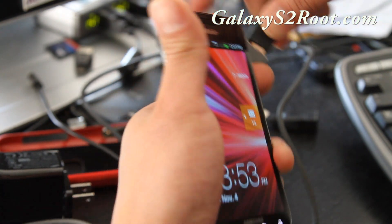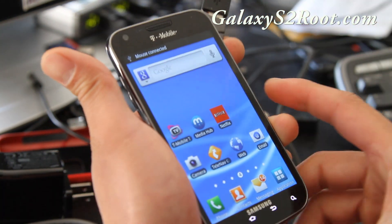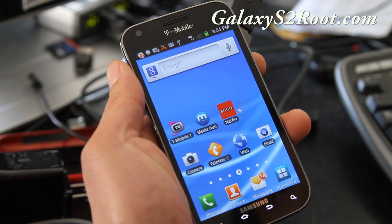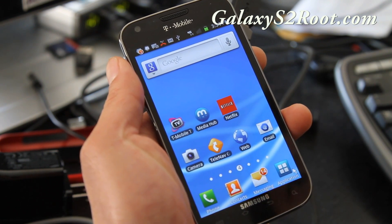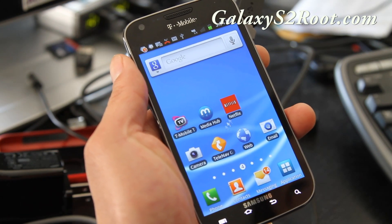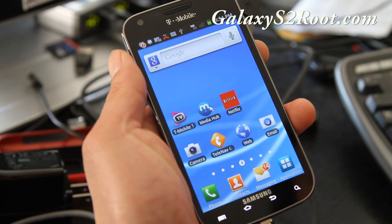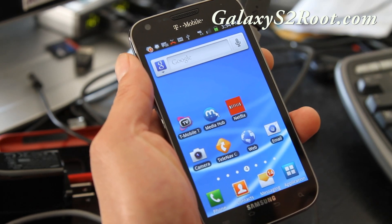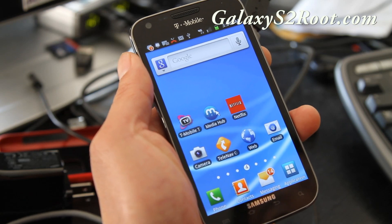I haven't tested a whole bunch of stuff, so I need some testers. Maybe you guys can install this kernel — you can see my mouse is working — and let me know what devices are working and what's not. OTG doesn't work on the stock T-Mobile ROM, but with my kernel you can do it.